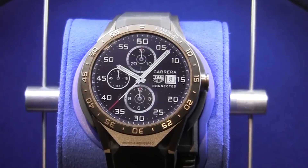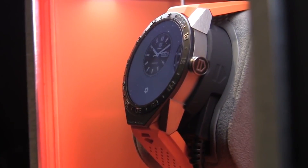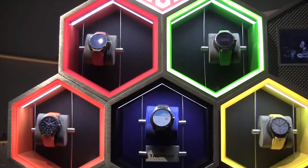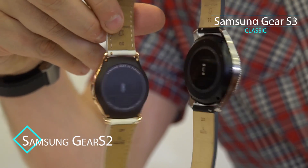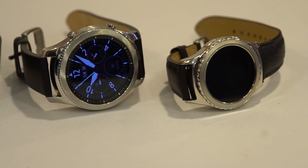The Tag Heuer Connect was the first smartwatch to come to market with an x86 processor, because Intel was providing this one. Now, not like last year — this is how the Gear S2 looked like. It was quite small, with a 1.2-inch display. Now we have a 1.3-inch, and that makes a huge difference.